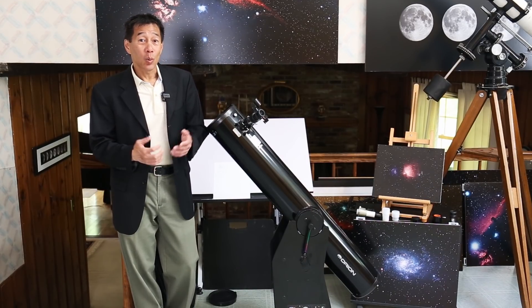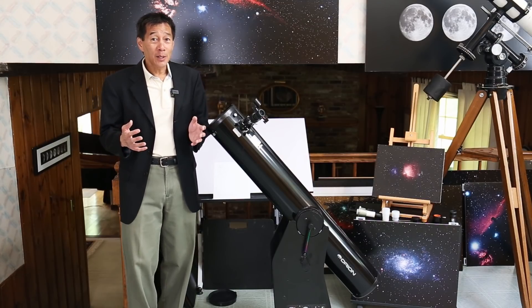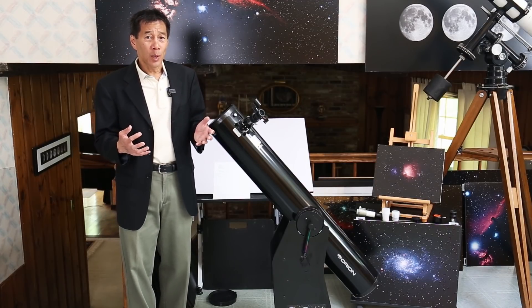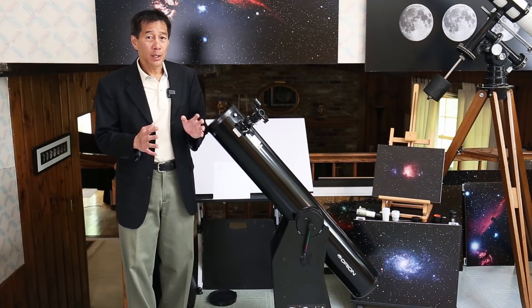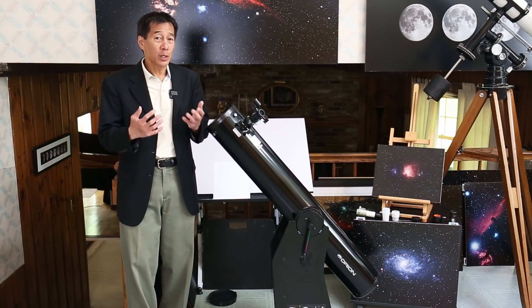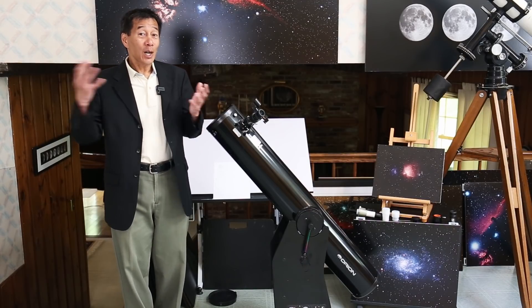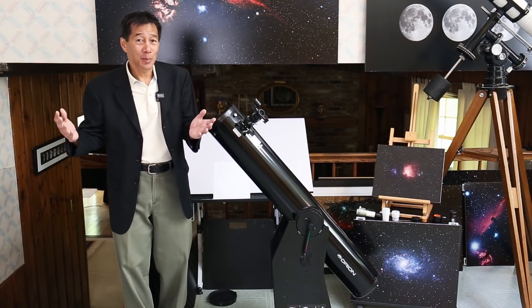Another common question: what accessories should I buy with the telescope? My usual answer is — don't buy anything. There's plenty here to keep you busy for a long time. At the beginner stage, the eyepiece is rarely your bottleneck. Use what you have, and eventually you'll know when you need something else. I find these days I have to stop people from spending money. If you have money left over, that doesn't mean you have to spend it.